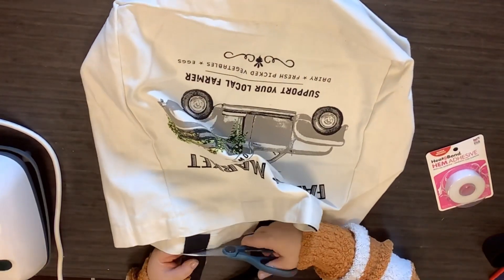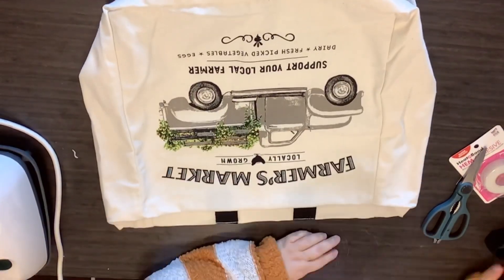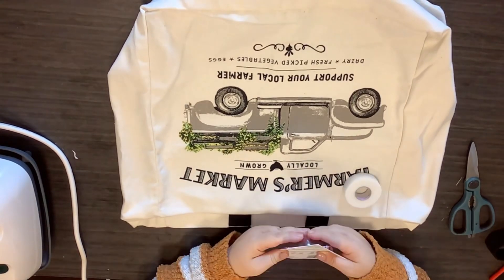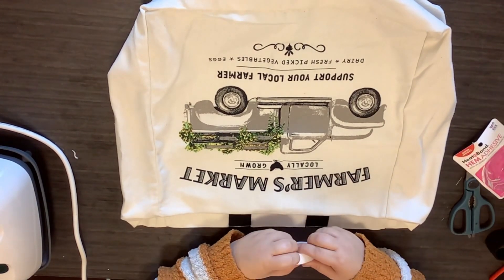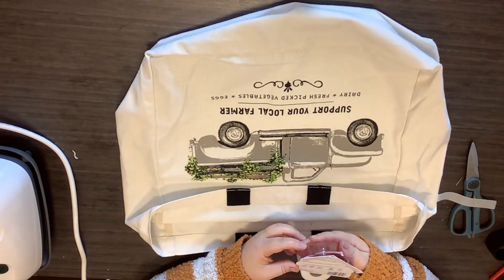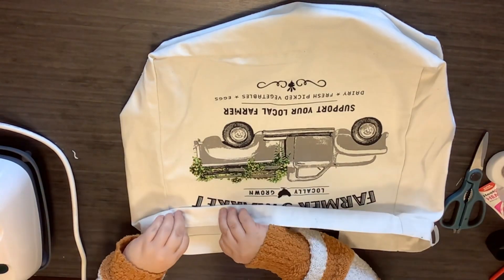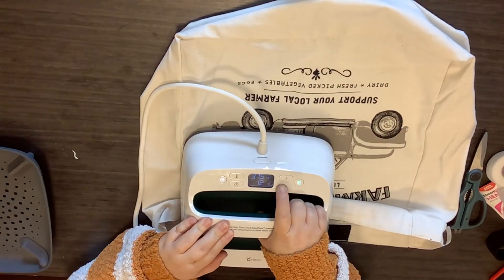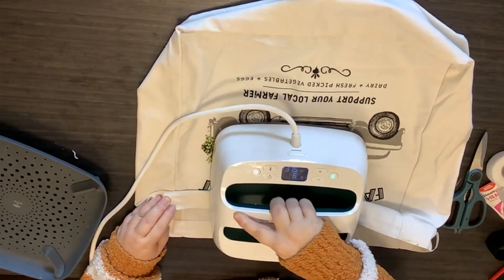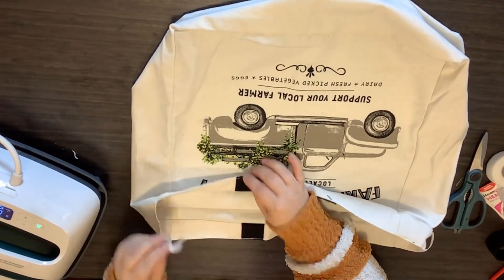I could have used a seam ripper to rip the stitches out, but y'all know me — quick, easy, done. I just cut them off. Now I'm folding it over on itself deciding what I'm going to do. I use this hem adhesive stuff and it works, but let me give you a little secret: when you put it on and iron it, you have to give that adhesive time to actually dry. I expected an instant hold but I did have to go in with some hot glue, which I really didn't want to do — I wanted to make a pillow without hot glue.